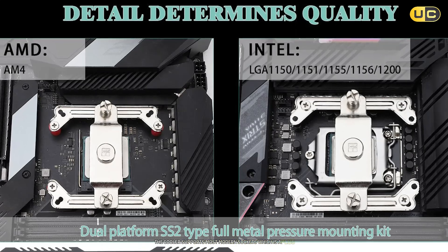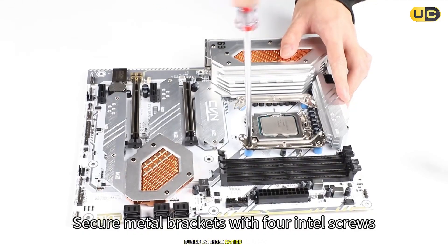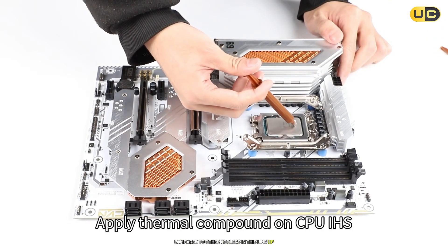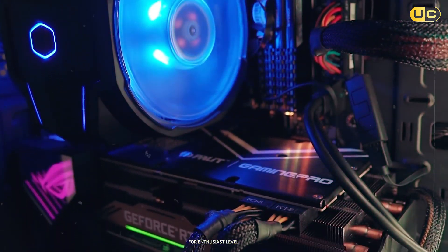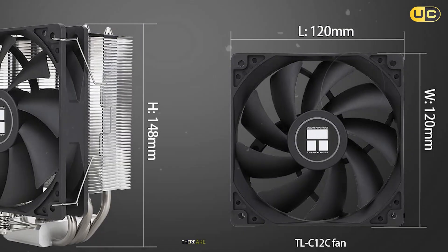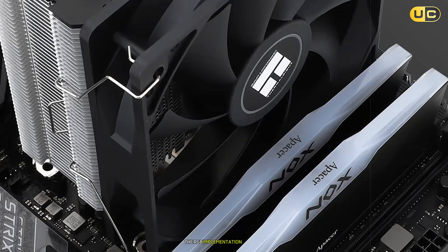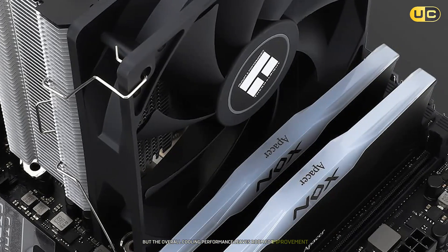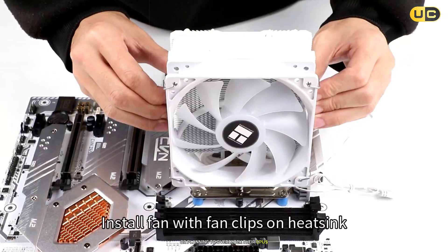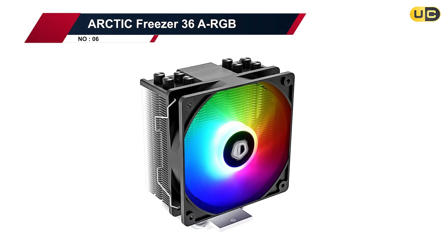For budget builders, this cooler might seem attractive due to its price point and RGB features, but there are some compromises in build quality and performance. The cooler supports most modern sockets, which is a plus, but clearance might be an issue with taller RAM modules. During extended gaming sessions, temperatures crept up more quickly compared to other coolers, suggesting this might not be the best choice for enthusiast-level systems or heavy overclocking. There are better options available if you can stretch your budget a bit further.